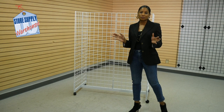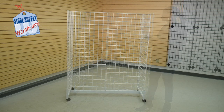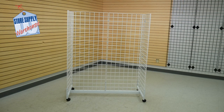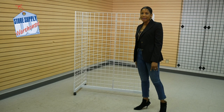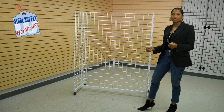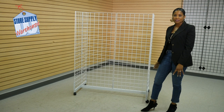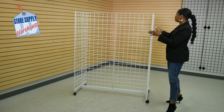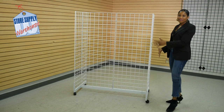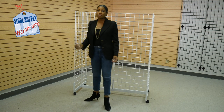You have craft shows, trade shows, and it's easy to assemble. As you can see, it is made up of two by five wire grid panels, and they're connected here to the base. We also have casters here to allow you to move it throughout the space. The wheels do lock if you're concerned about that. It also has two by five panels on the end caps as well for you to merchandise more items.